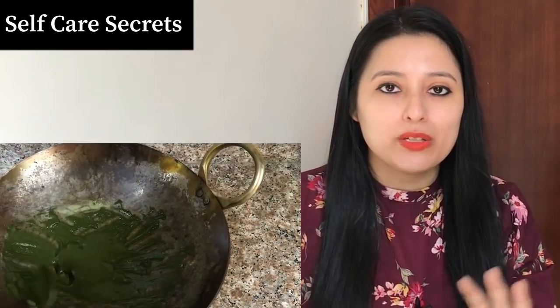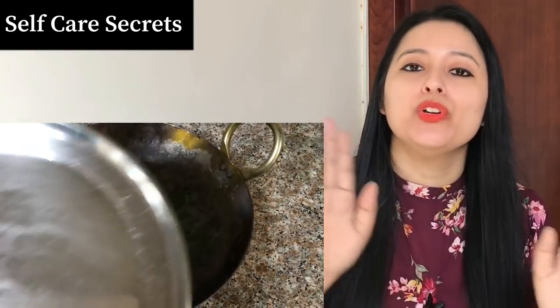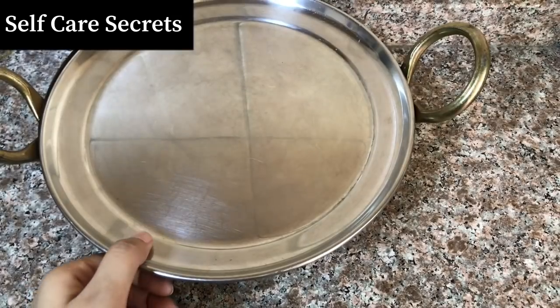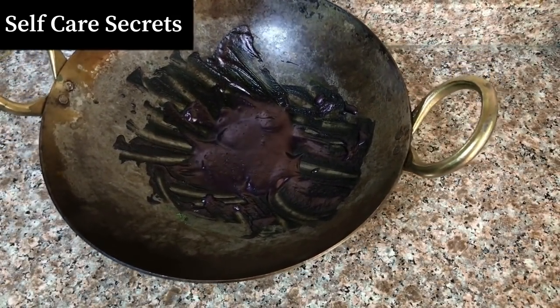Once you have achieved the right consistency, cover it and leave it overnight. The next day, you will see that the color of your mehendi has changed. Because we have put it in a container and soaked it overnight, the color deepens. After that, you will add the next ingredient.